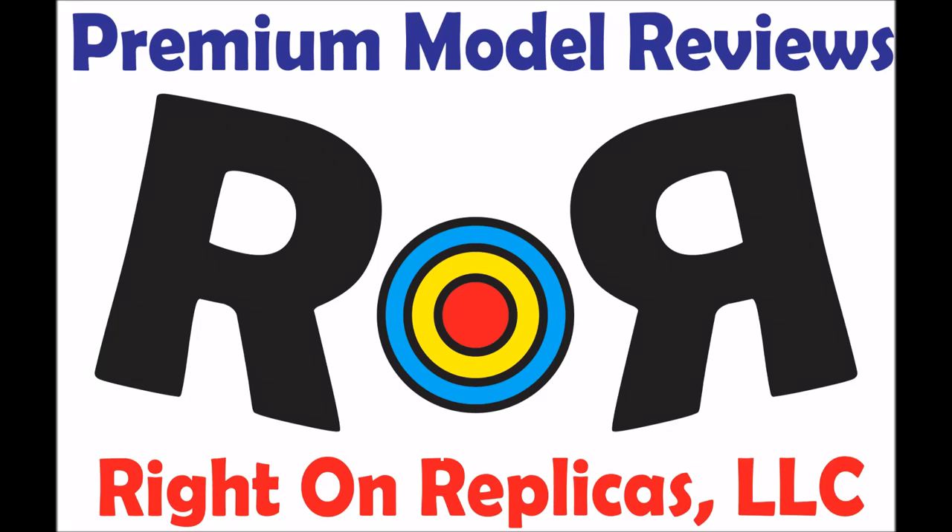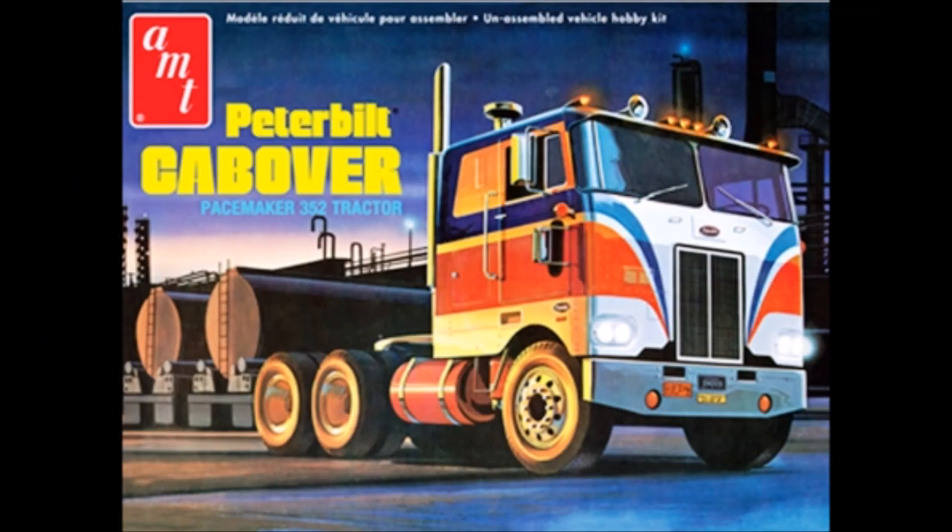Thanks for joining us at Ride On Replicas, where we bring you the best scale model kit reviews on the planet. This review covers the re-release of the AMT Peterbilt Cabover Pacemaker 352 1/25 scale kit, number AMT 759, by Round 2.